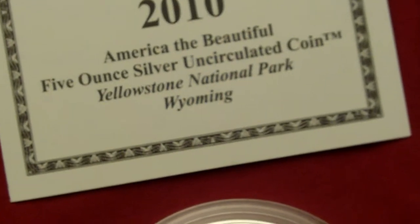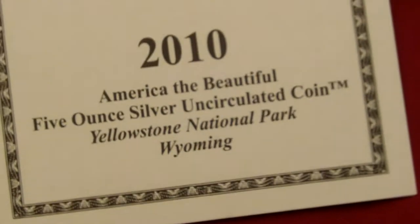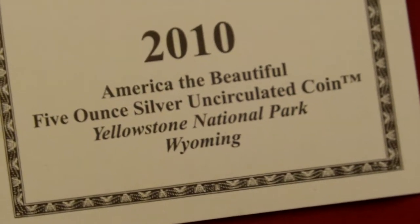Hey, it's Mike the Coin Keeper here with another video of the America the Beautiful 5-ounce Silver Uncirculated Coin Series. This is a video of NP2, the Yellowstone Coin.